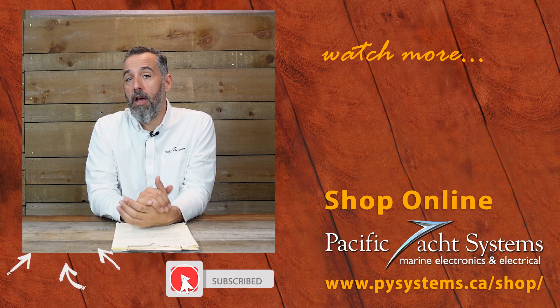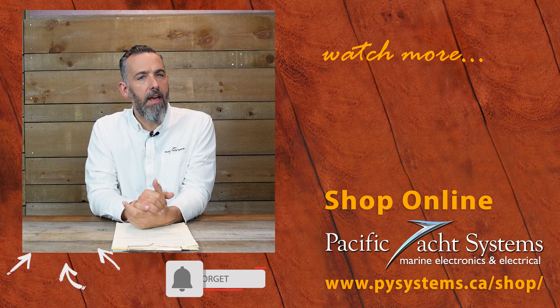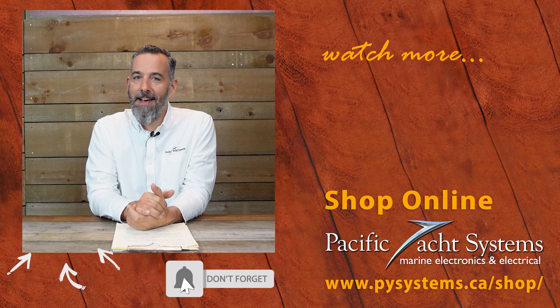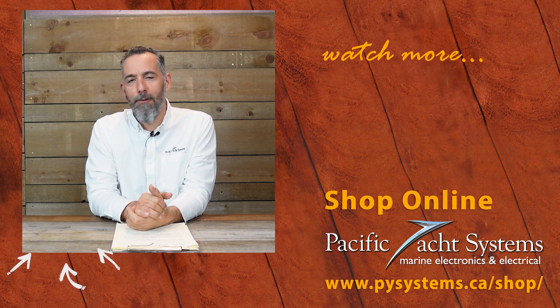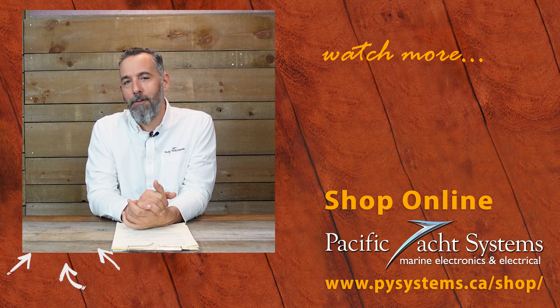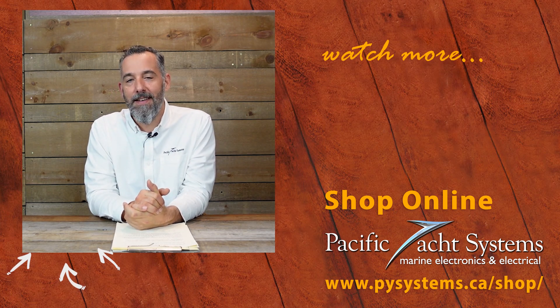If you haven't subscribed to this channel, please do — it really does make a difference and encourages us to keep posting. The more of you watching, the more willing we are to spend time creating content. Thanks again.